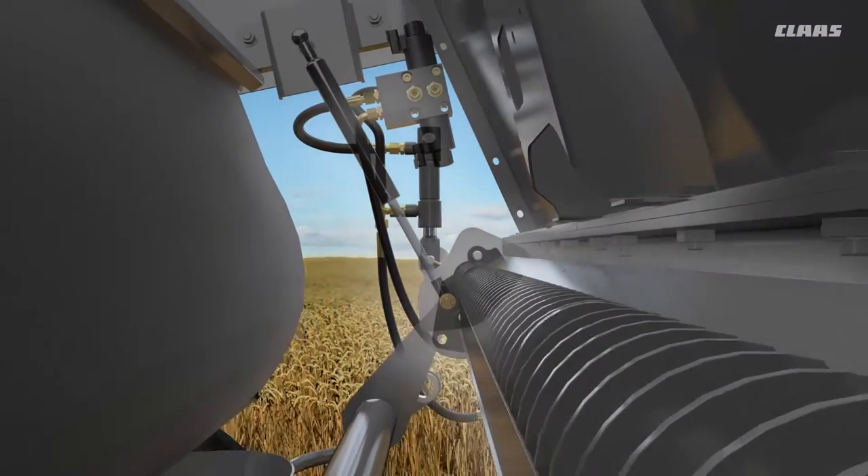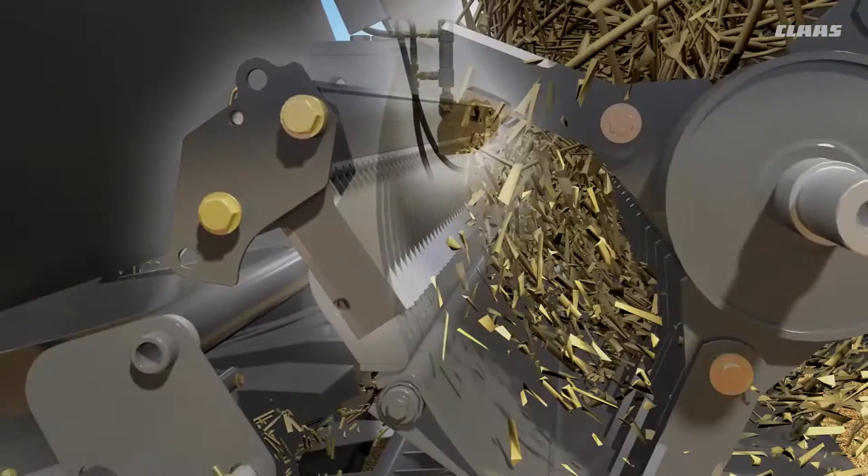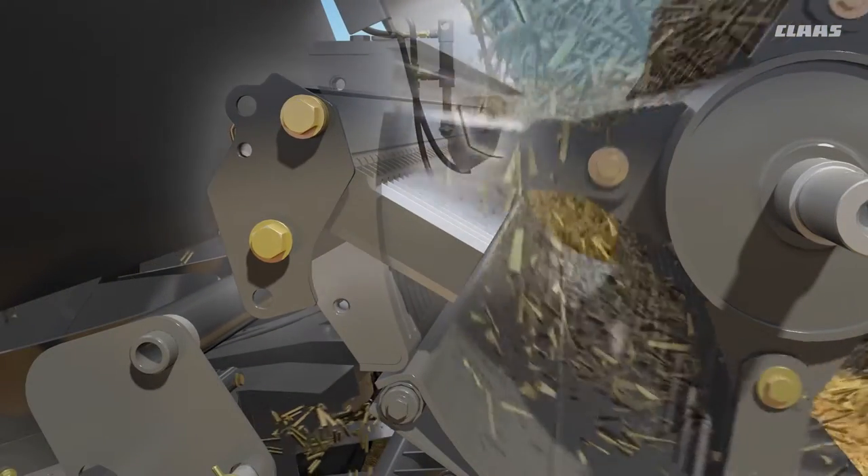The static knife can be adjusted either mechanically, by means of a lever fitted directly on the chopper, or entirely hydraulically from the cab. Pivoting the static knife into the crop flow results in more intensive chopping of the straw.